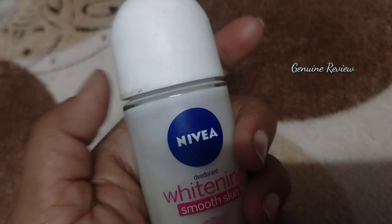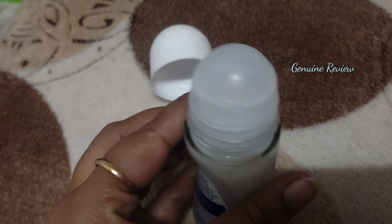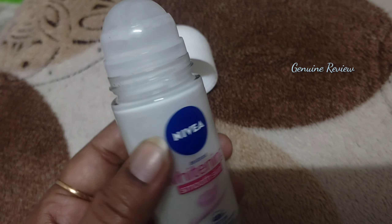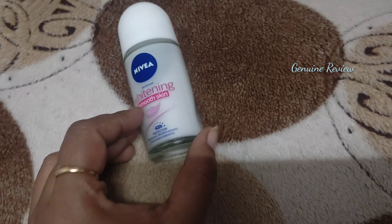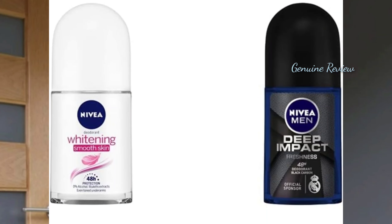Let me show you the packaging. You have to remove the cap and it opens up. The packaging is nice, and if I talk about the fragrance, it is very mild and beautiful.